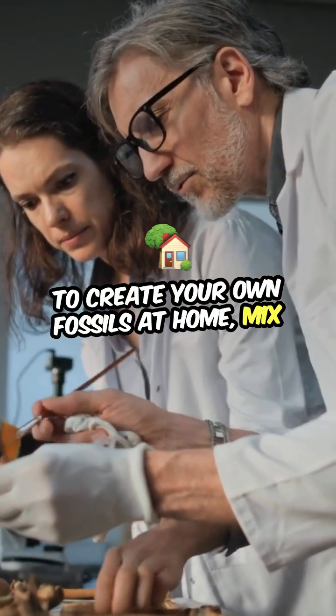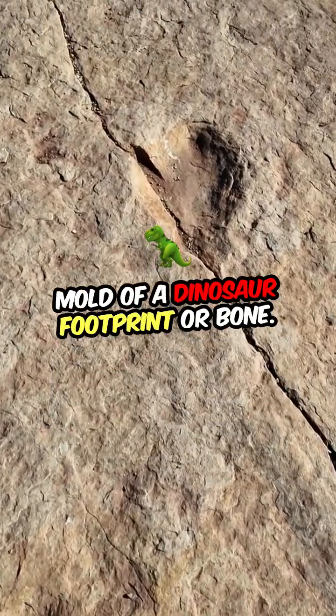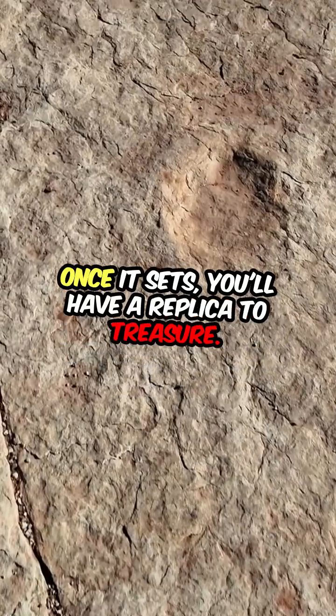To create your own fossils at home, mix plaster with water and pour it into a mold of a dinosaur footprint or bone. Once it sets, you'll have a replica to treasure.